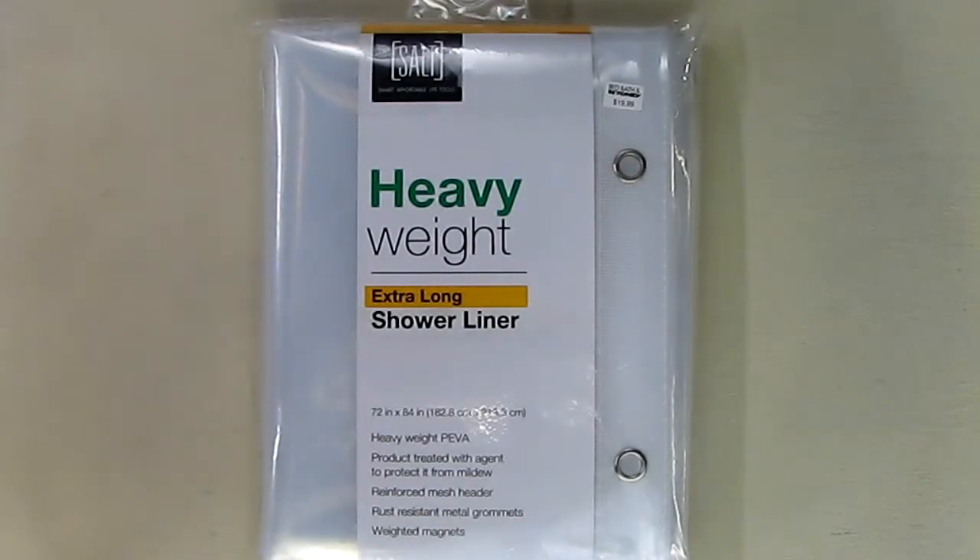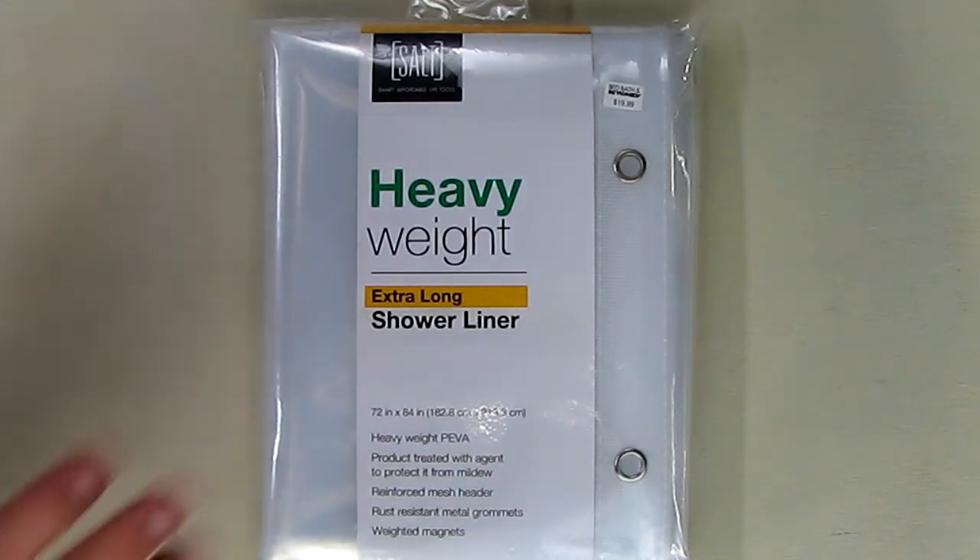Hello again, this is Robert Veach here. This is my video review of the Salt brand heavyweight extra long shower liner.